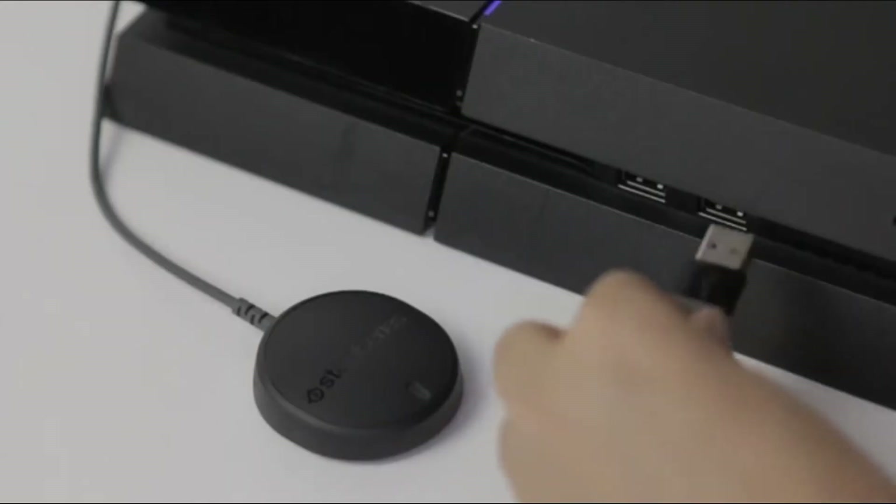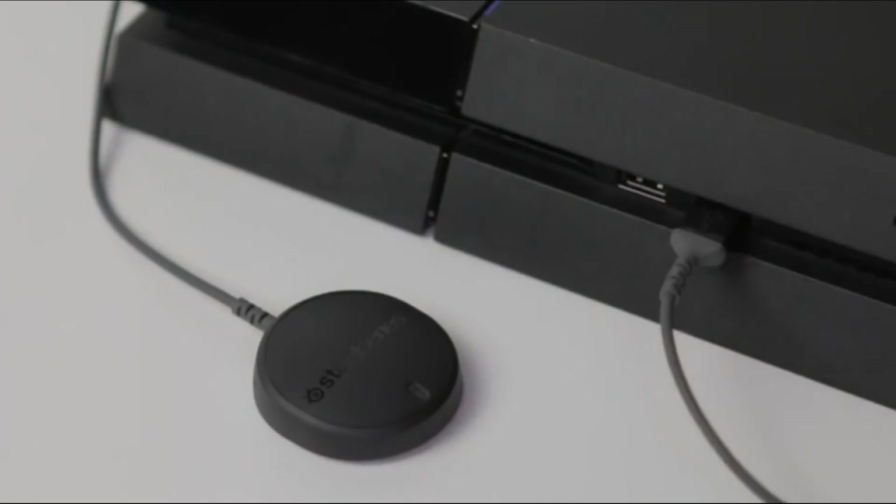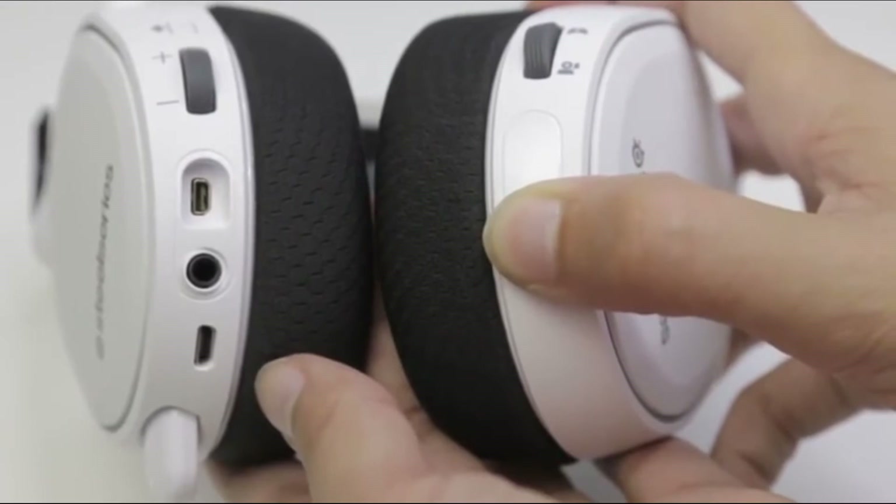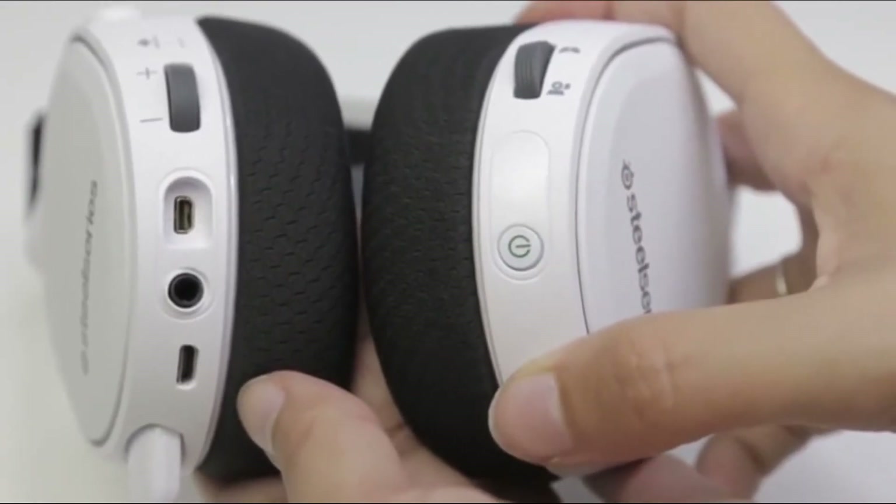If you want to connect your Arctis 7 to your PlayStation 4, connect your wireless transmitter into your console. To power your headset on, press and hold the power button for at least 3 seconds. You'll hear a tone and the power button will illuminate.